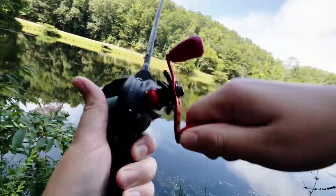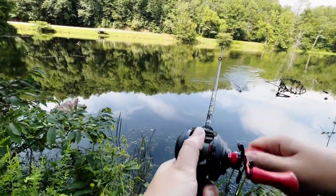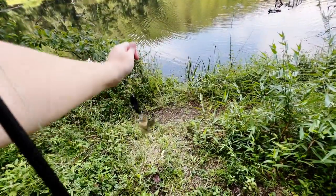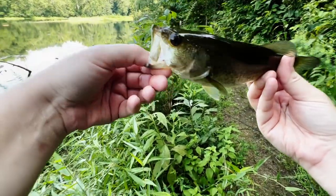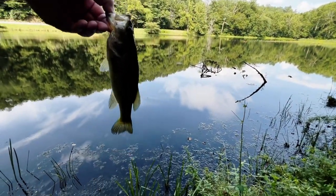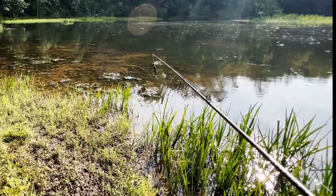Oh, got one. Little guy. Oh, golly. There he is. All right, let's get this buddy back in the water. Thank you for the catch. It looks real shallow — it's pretty far out there. You'd have to get past that.